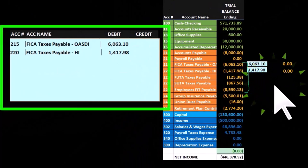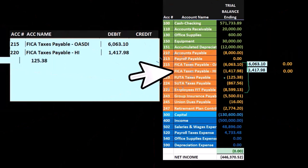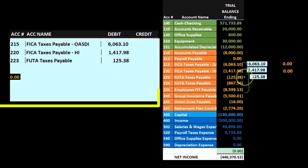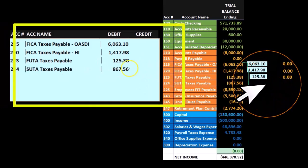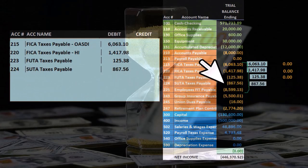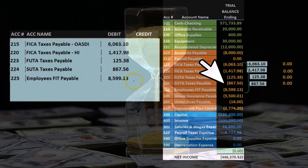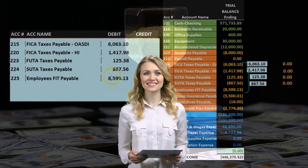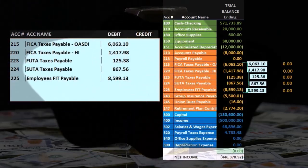As we go, it's going to make it go down to zero — that's what we want. The FUTA has a credit in it, so we're going to debit it for that same amount, and when we post it, it's going to go down to zero. The SUTA is going to be debited for that same amount, and when we post it, it goes down to zero. Then we have the FIT, which is a credit here, so we're going to debit it for the same amount, and when we post it, it goes down to zero.